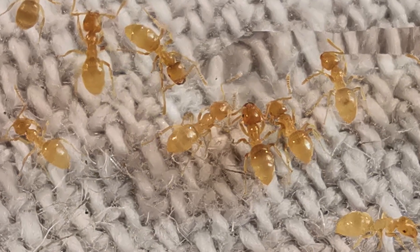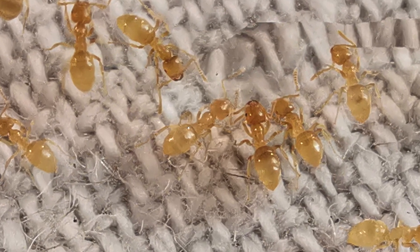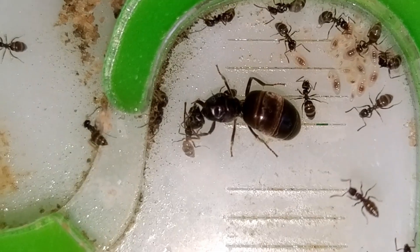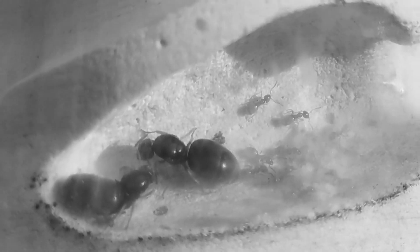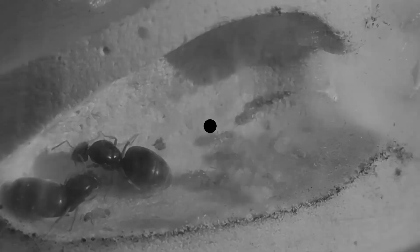Question for you: do you like Lasius species? Do you own any? What do you like in particular about them? Let me know in the comment section below — I'll be happy to read through your comments! As always, thanks for watching and I'll see you in the next one. Bye guys!